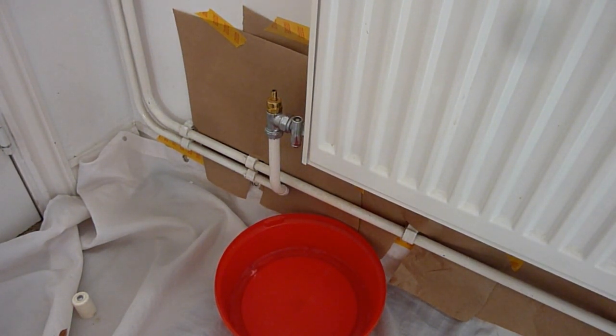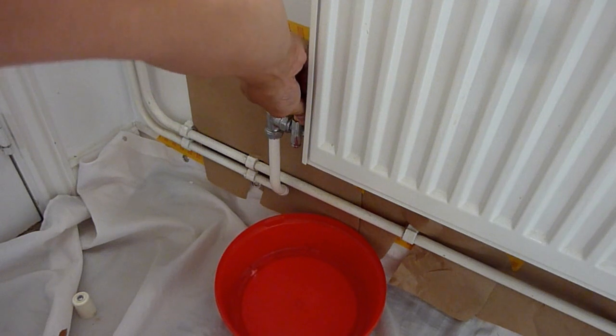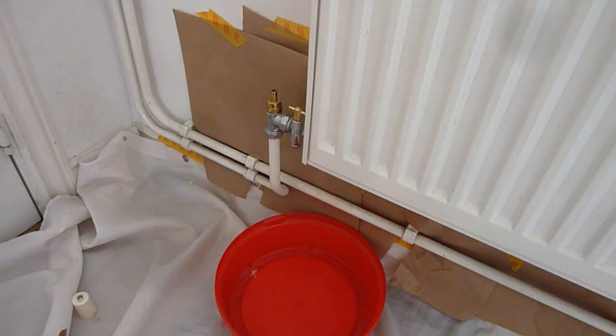I'm not sure what to expect — if it's a black liquid I've seen that before, but if it's just clear liquid I would say okay, these are modern radiators and they may have a new kind of substance in them.